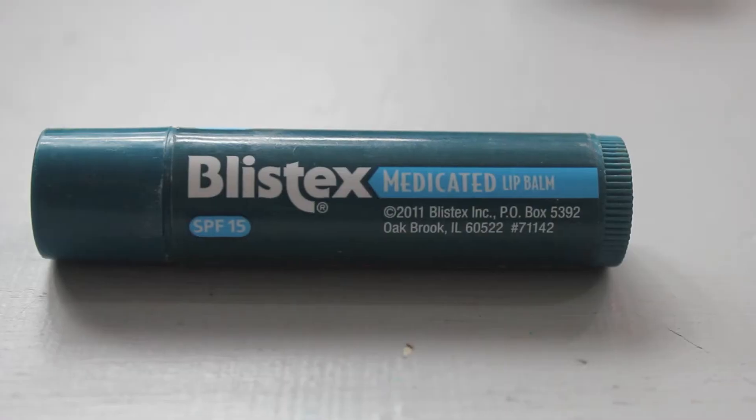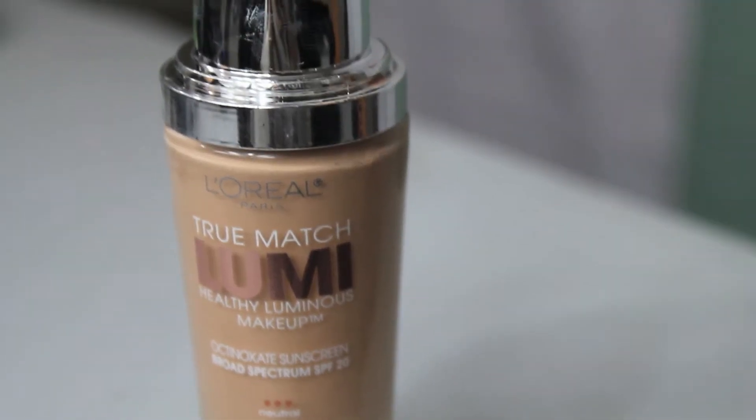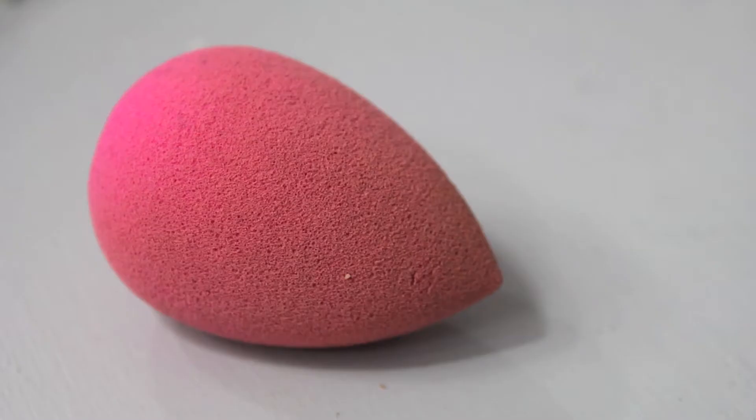I'm going to start with Smashbox Photo Finish Foundation Primer all over my face and a little bit of Urban Decay Primer Potion on my lids, and then I'm going to go in with chapstick just to get my lips ready for lipstick later. We're going to jump right in with foundation — I'm using L'Oreal True Match Lumi Foundation in the shade N12 or Soft Ivory, and I'm going to be using a damp Beauty Blender to apply this. I'm applying the foundation by pressing it into my skin — you really want to use pressing and patting motions rather than dragging and sweeping so that you're not dragging the foundation off of your face.